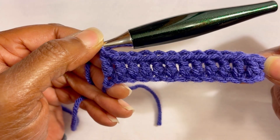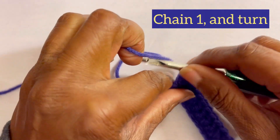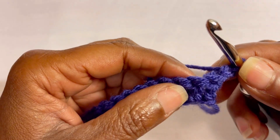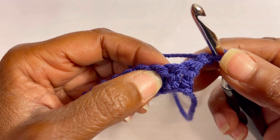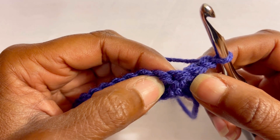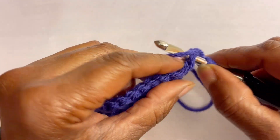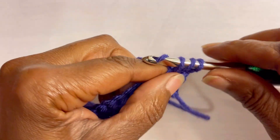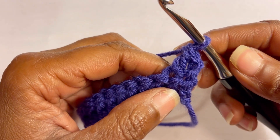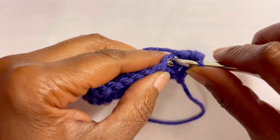Once we get to the end of the row, we are going to chain one and turn our work. We're going to skip the first stitch and go into the second stitch and make a double crochet. Into the next stitch we will do a slip stitch.